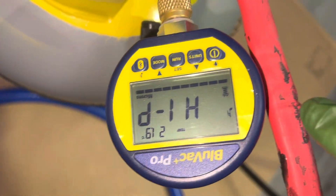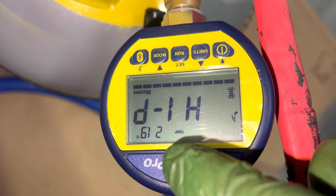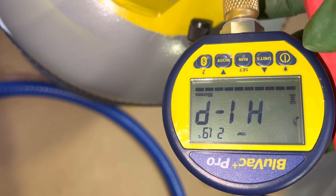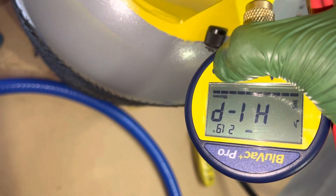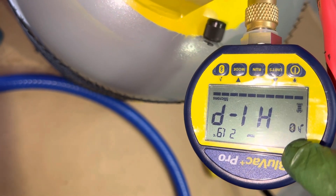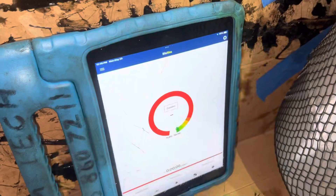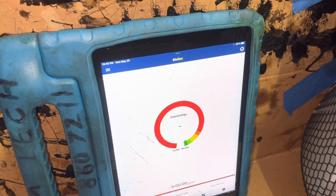We're going to want to connect. I already have it on. You can see I have an audible alarm, you can see my battery level, and I should have the Bluetooth signal on here somewhere. Run mode, units — Bluetooth, right there. There it goes. So we're now displaying our Bluetooth signal and it will send out to your iPad or your cell phone.